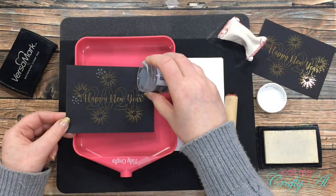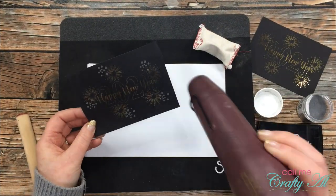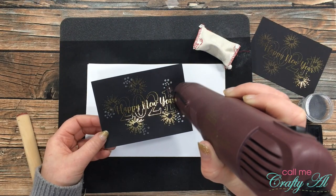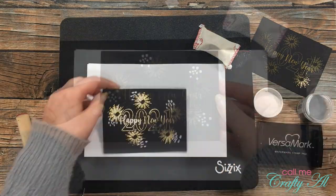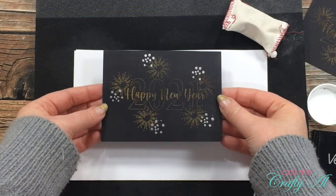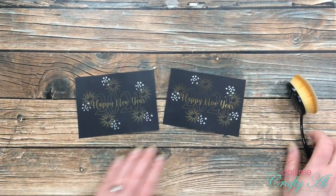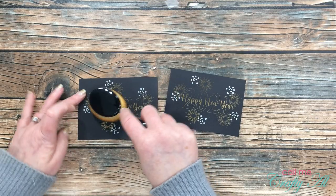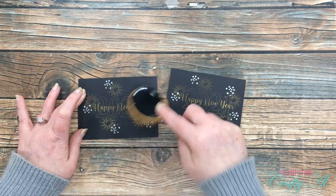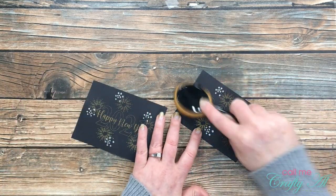Then I brought in my heat tool to heat set the powder. I always warm up my embossing tool about 30 seconds off camera before I bring it in and melt the powder. Here's a close-up look at that silver embossing. Because the powder does make the black cardstock look a little gray, I brought in a blending brush and wiped off that excess powder.